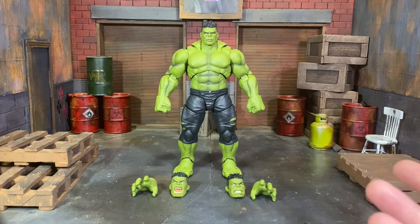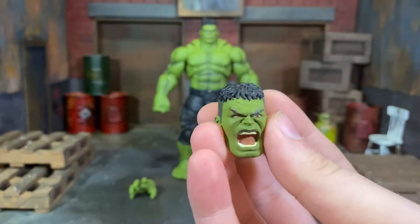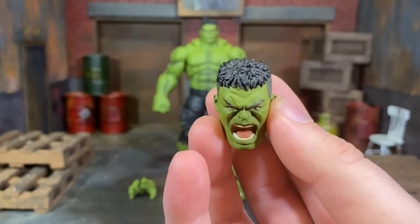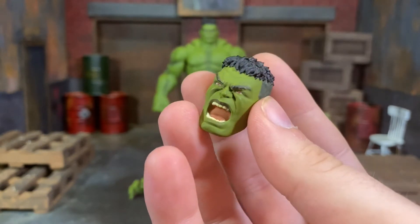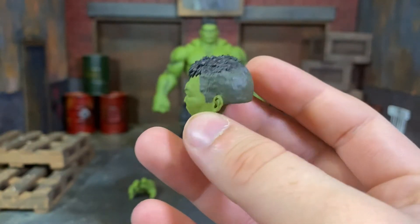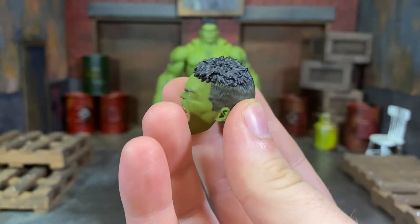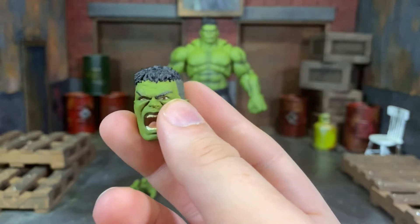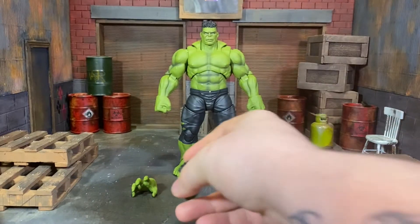That leaves just the heads. The standard head, which comes in the package, is probably my favorite next to the screaming head. The screaming head is very, very well done - it has all the wrinkles in the face, the teeth and mouth. Maybe you could have blacked out the back of the mouth to add depth. You've got a wonderful hair sculpt, the ears, the brow, and just a little bit of color difference - more of a grayish around the sides of the head and black on top. The eyes are very well done, and that's something that can get lost in translation very easily.